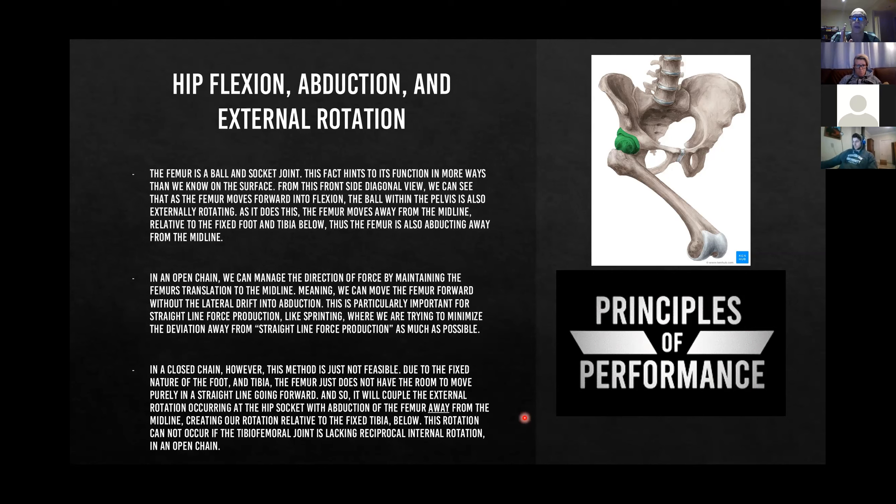With a fixed foot and fixed tibia, the femur has something to rotate on — otherwise the foot rotates out. When we have rotation through lower limb control zone 2, the femur has something to externally rotate and abduct against during the hip flexion moment. It couples the external rotation occurring at the hip socket with abduction of the femur away from the midline, creating rotation relative to the fixed tibia and floor where we produce force. This rotation cannot occur if the tibio-femoral joint lacks reciprocal internal rotation in open chain.